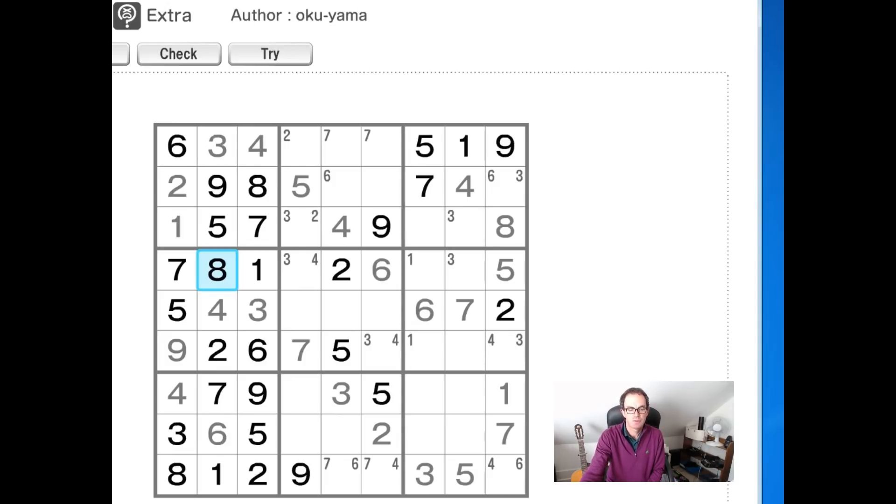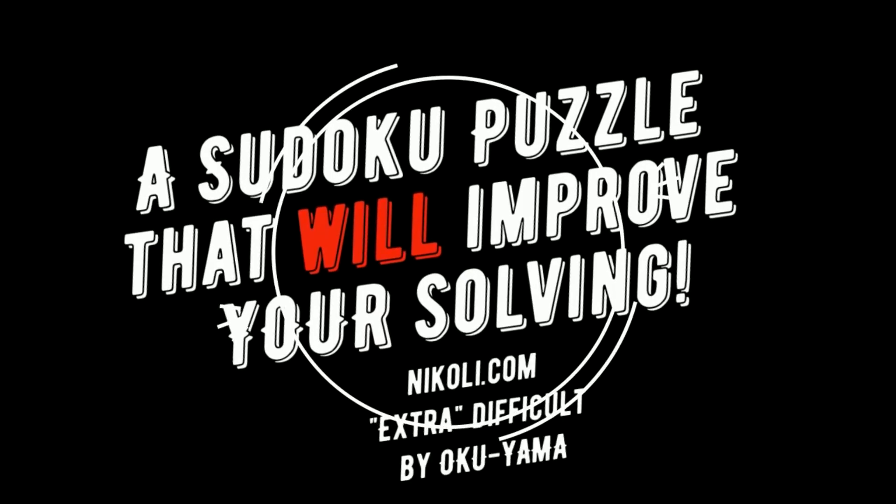I really hope you enjoyed this puzzle — I thought it was sensational, to be honest. We normally look at the Diabolical from the Daily Telegraph on Fridays, and I did have a look at it this week and it really had none of the beauty of this puzzle. So I think this is definitely a better puzzle for teaching us all more about how to solve Sudoku better. Please leave comments, please subscribe to the channel if you enjoy the content — we really appreciate that. And we'll see you again soon on Cracking the Cryptic.